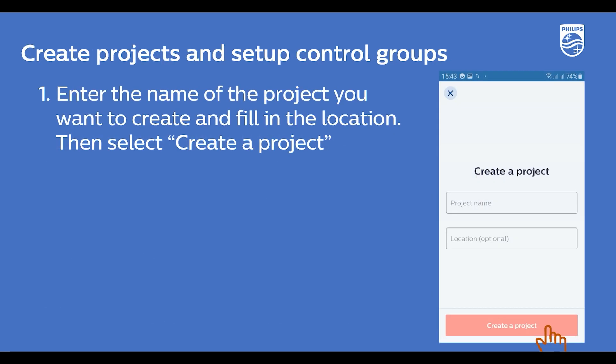To create and plan projects in wireless groups with the Master Connect app, there are four simple steps. First, enter the name of the project you want to create and fill in the location. For example, the Signify Rosemont office in Rosemont, Illinois is entered. Then select Create Project.